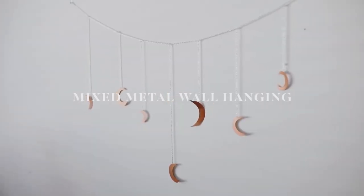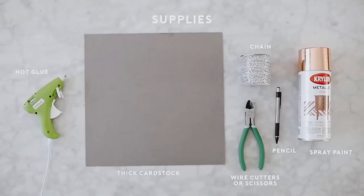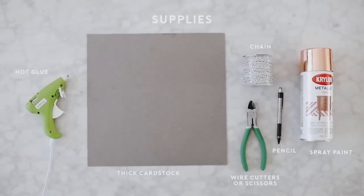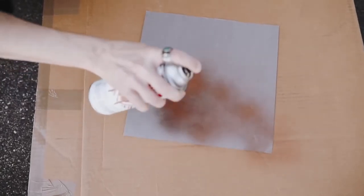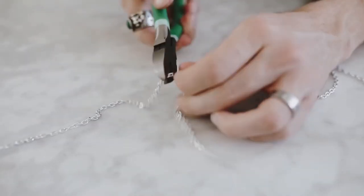Here we have a super affordable take on a mixed metal wall hanging — a moon phase wall garland. What I used for this was some chipboard, some spray paint, some chain, some wire cutters, and that was pretty much all for the project. I started off by spraying my chipboard, or my thick heavyweight cardstock, with some copper spray paint.